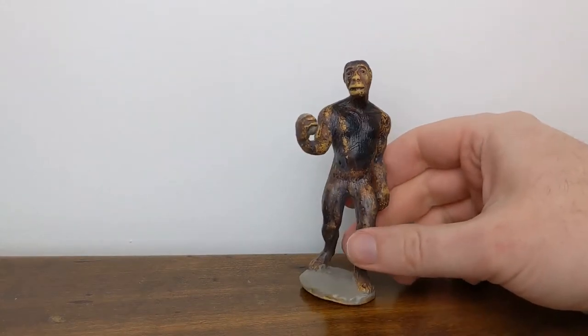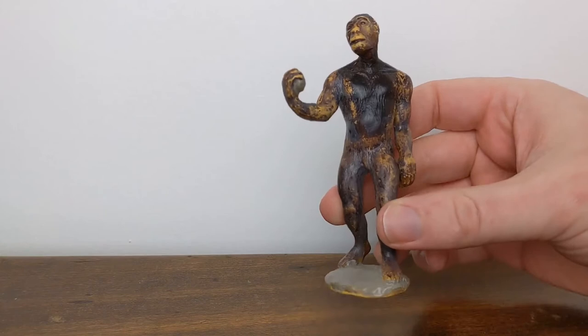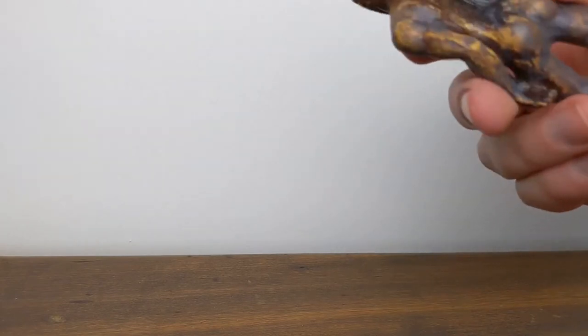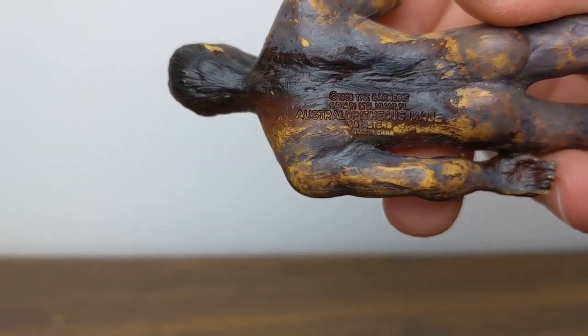Now when Schleich distributed this model in Europe, it was actually labeled as either an early human or Neanderthal male, although if you look at the imprint stamp on the back — which is a little hard to see thanks to the paint application here — it is officially listed as Australopithecus male.